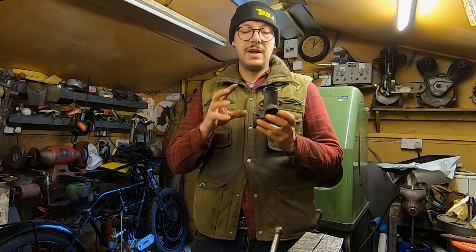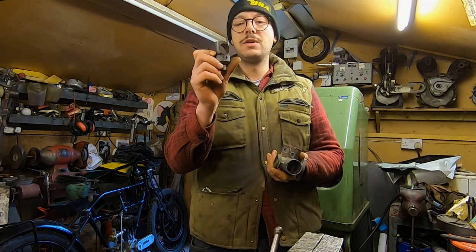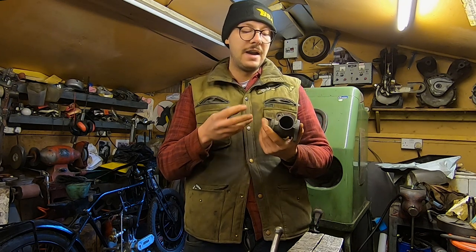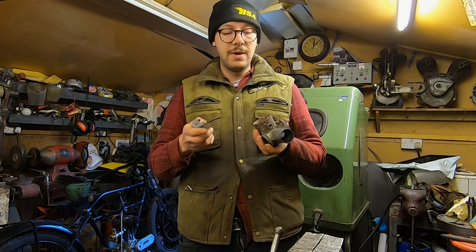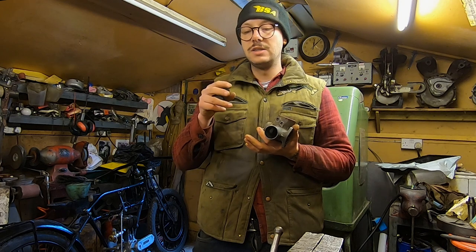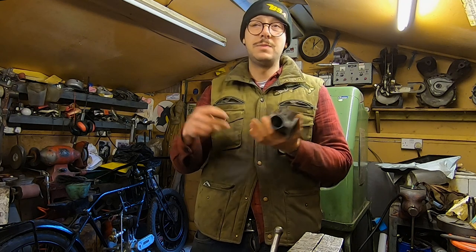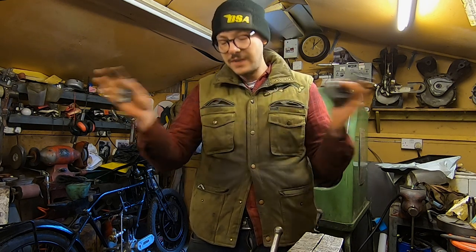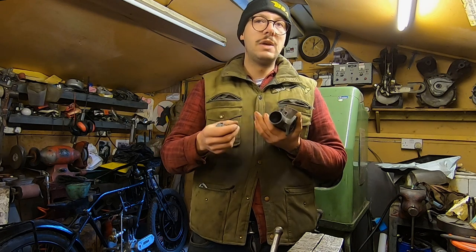We're now at the stage where everything that can be removed from the body without heat has been done, and we'll use the press to press out the jet block. That's something you can't do with a concentric carb, and it's kind of one of the reasons I quite like monoblocks — I also find them a little bit easier to service. I mentioned the slide was sticking. When I first took it apart there was a massive spring in there, which is not uncommon. This particular spring basically allowed no movement of the slide anyway because it was spring-bound before you even started moving it.